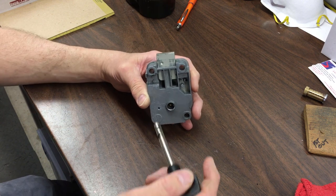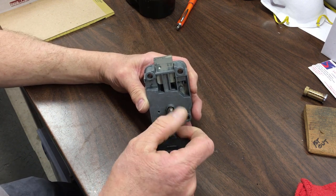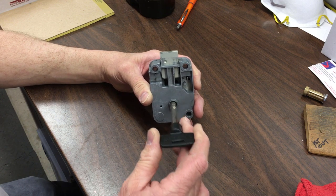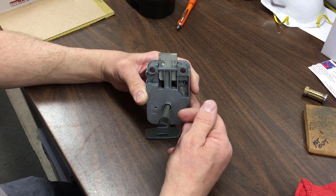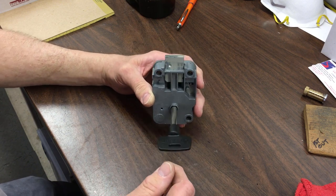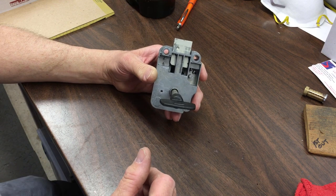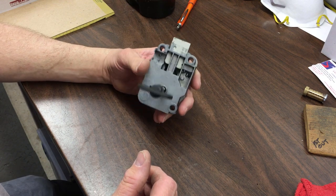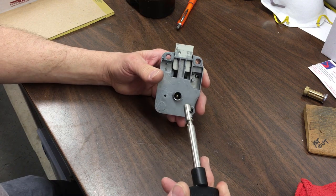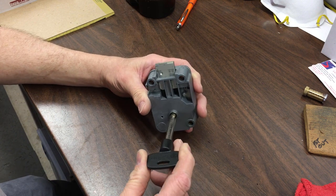The problem yesterday was the key would not go in. It would go in about that far and then it would not work. On top of that, the indicator line that tells you which way the key is supposed to go in was 180 degrees out of time. This is because the local fast food restaurant manager decided he would work on it instead of waiting for us to get there.